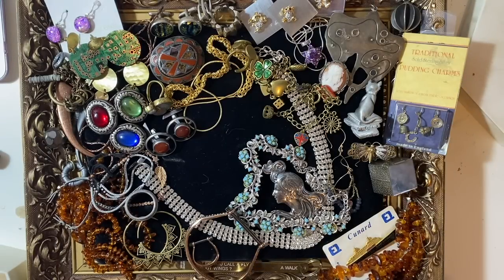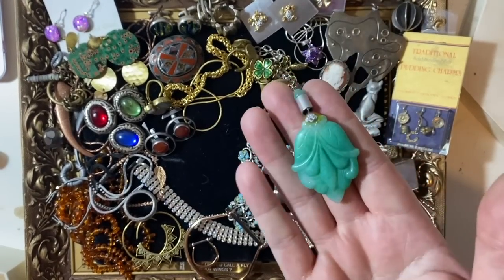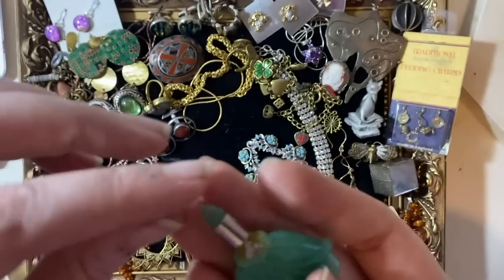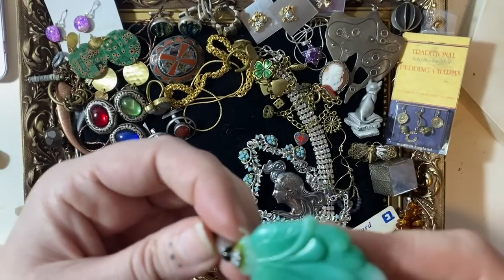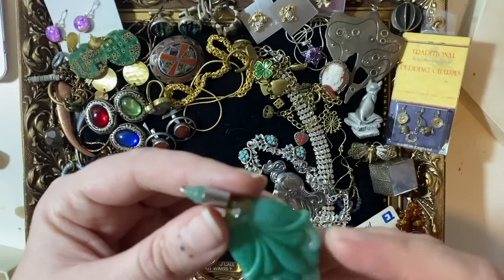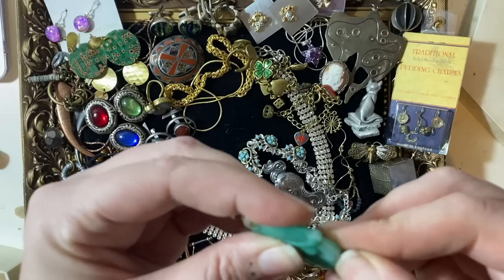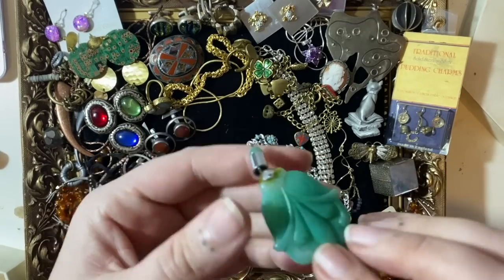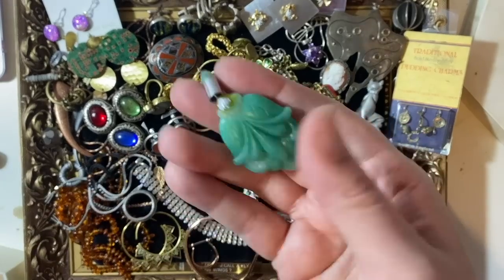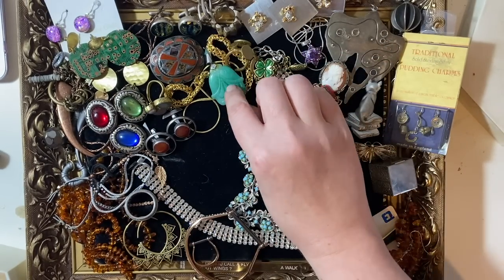I'm a little bit annoyed at myself that I haven't fixed my gem tester, because I need to test this to see if it's jade — I think it is. If so I'll probably sell it just as a pendant; it was possibly off an earring. It's not silver, it's only been glued on. I need to get my gem tester fixed. It probably wouldn't be a very expensive jade, because you'd treat nice jade a bit nicer than that.